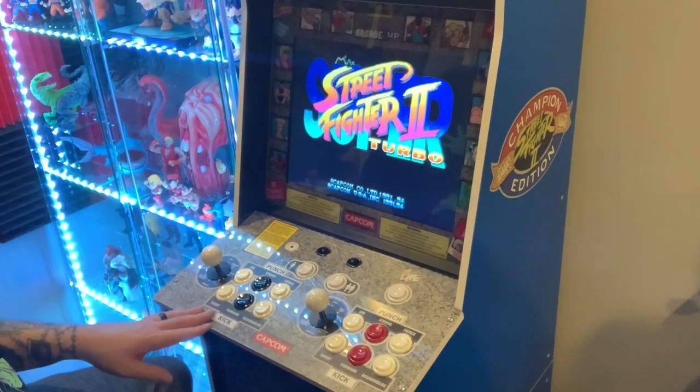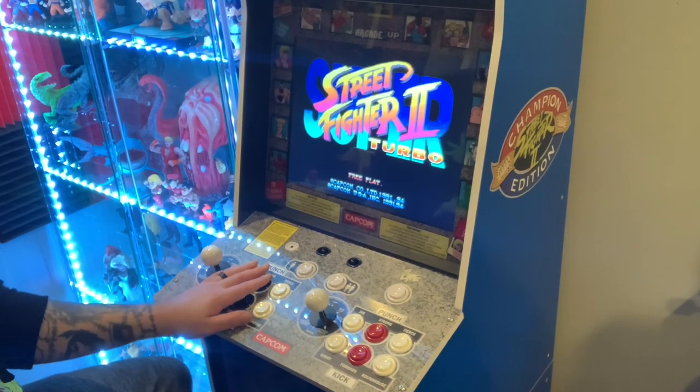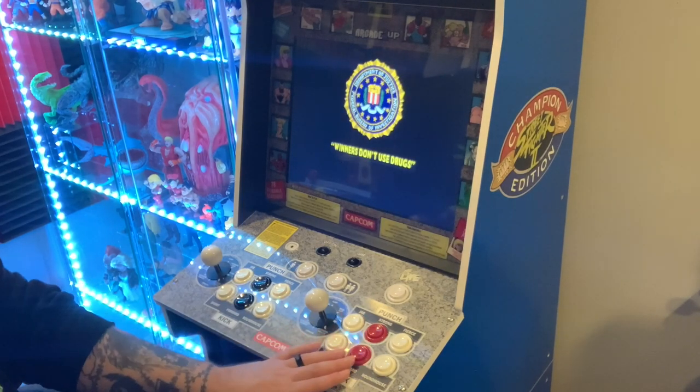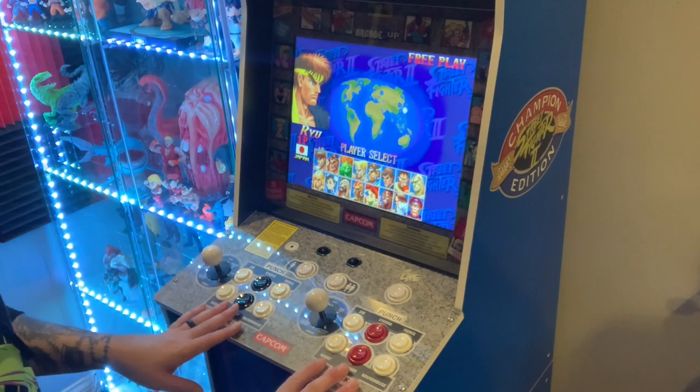All right, so here's how the panel turned out. Here we have the softer, quieter buttons in white-black-white, and here we've got the louder, clicker, heavier press buttons in white-red-white — both huge upgrades over the arcade one-up stock ones.